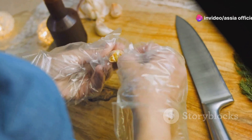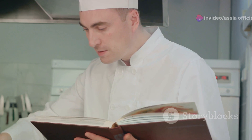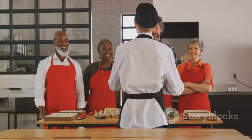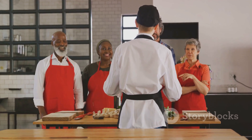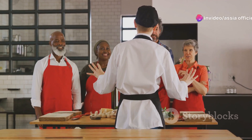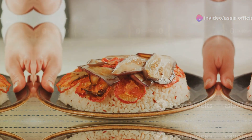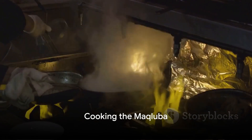Remember, the key to a great Makluba is in the preparation. Take your time with each step — this isn't just about cooking, it's about creating a meal that's bursting with flavor and tradition. With all the ingredients prepped, we can now start cooking our Makluba. Let's fire up the stove.